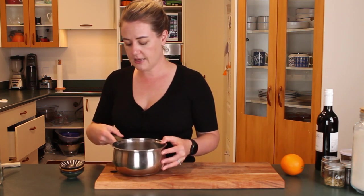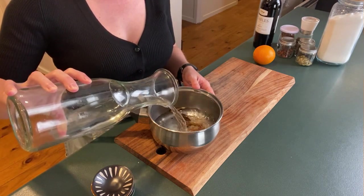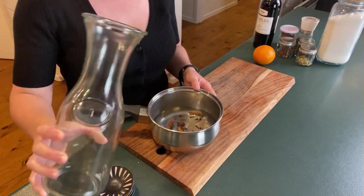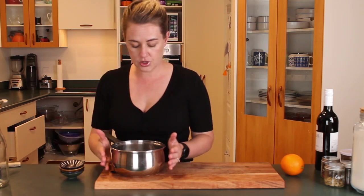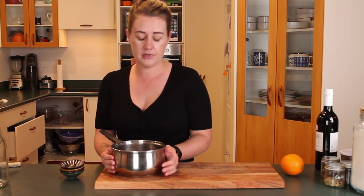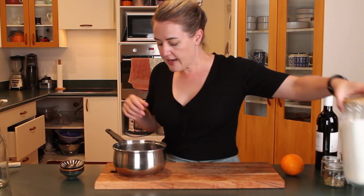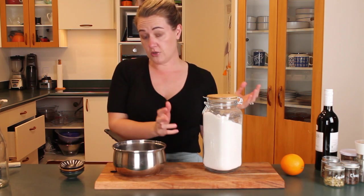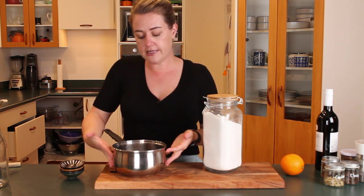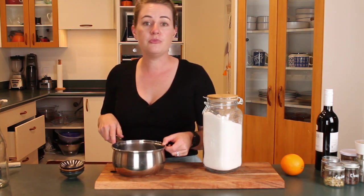To my spices I'm now going to add about one and a half cups of water. Again, this doesn't really matter — the more water you put in, the less sweet it's going to be, and you can adjust that with sugar. What I like to do is put quite a bit of water in and then simmer it for a really long time so that it extracts a lot of the flavours from the spices. If you weren't going to simmer it for very long, I'd be careful about how much water you add, as it could dilute your wine quite a bit.